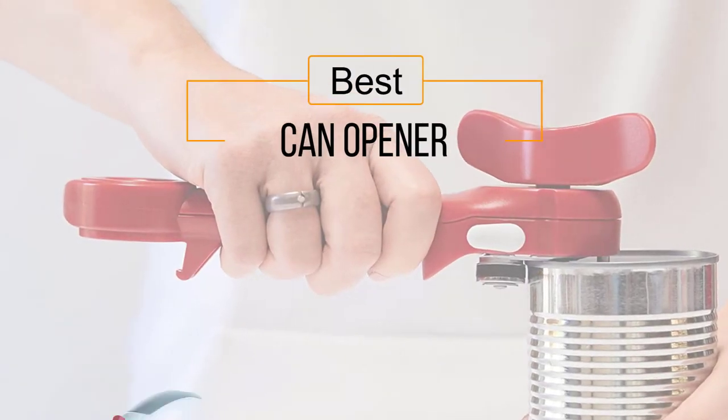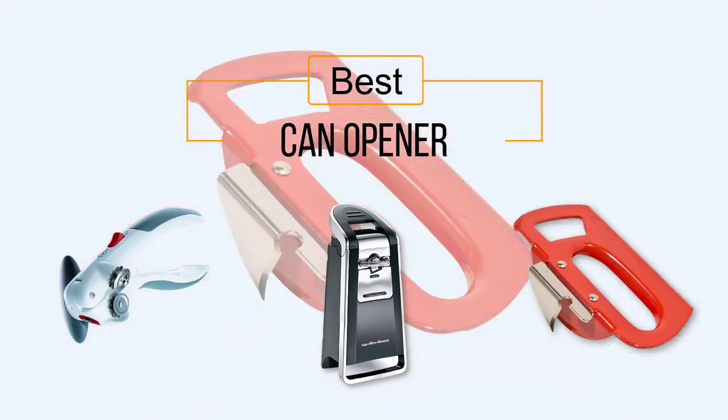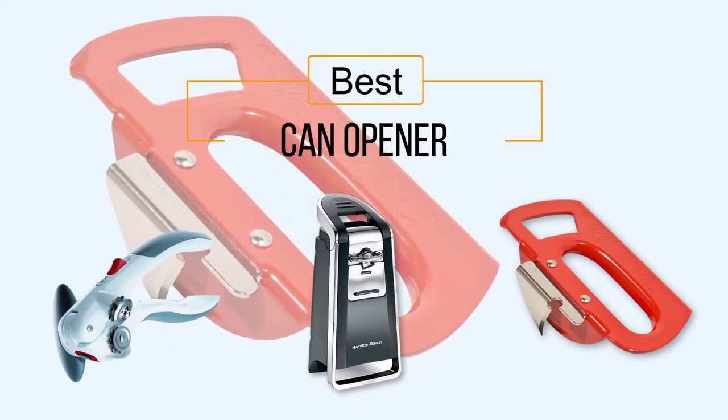If you are looking for the best can opener, here is a collection you have got to see. Let's get started. At any time, you can click the circle for more info and real-time deals.